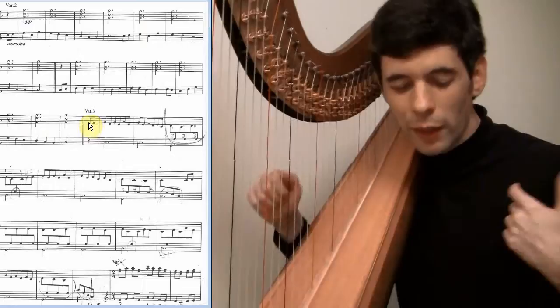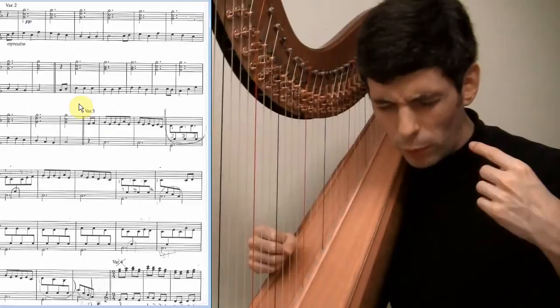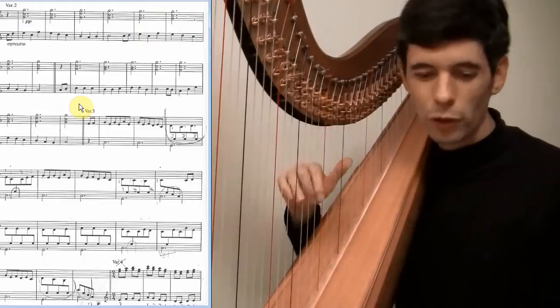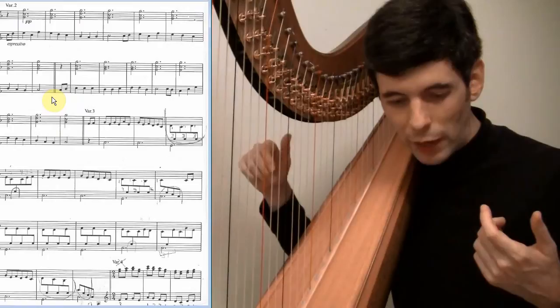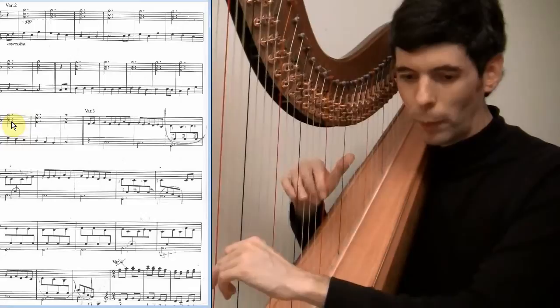Here I think we can do maybe a little bit more of a retard than we've done on either of the previous ones. Because the next variation is a little bit more notes, a little faster feeling, whereas this variation two is very calm and peaceful with just this right hand stuff going on. So I think it's nice to maybe just let that fade away a little bit, perhaps a little bit more of a retard at the end. And then we get into variation three.